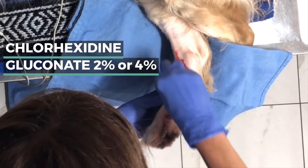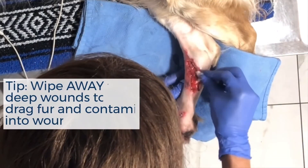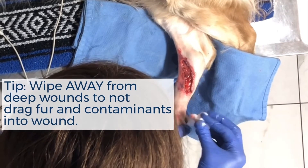Chlorhexidine is an excellent antiseptic for superficial abrasions, and you can also use it on the skin and wound edges. You want to avoid dragging fur and other contaminants into the wound.